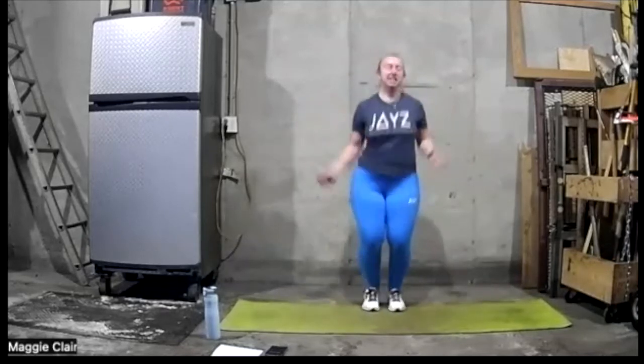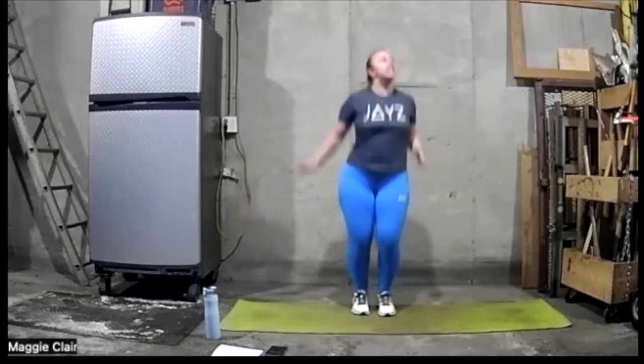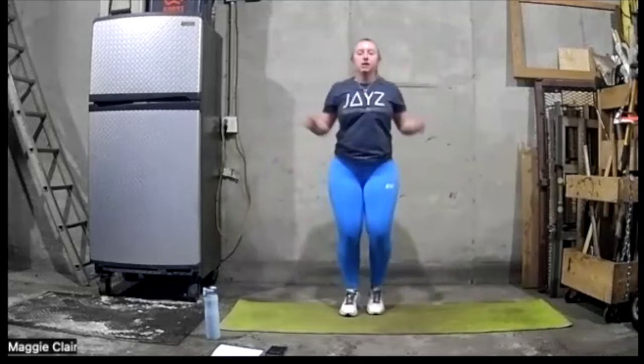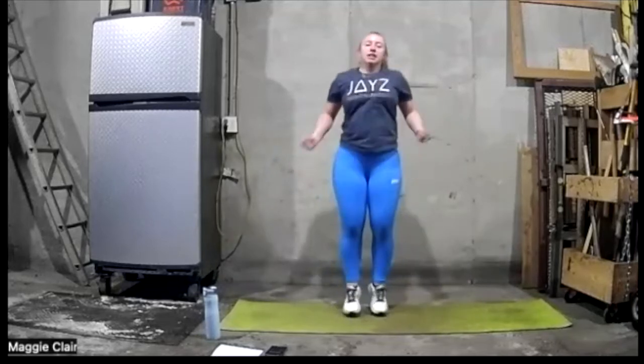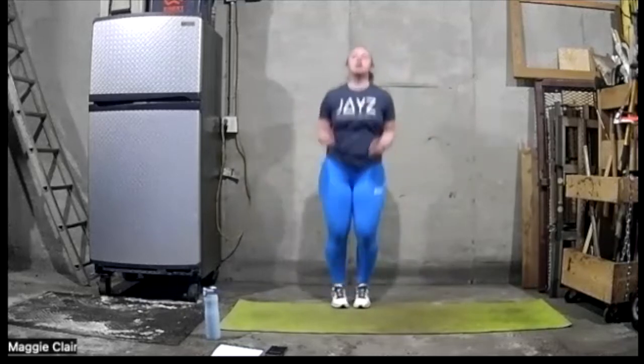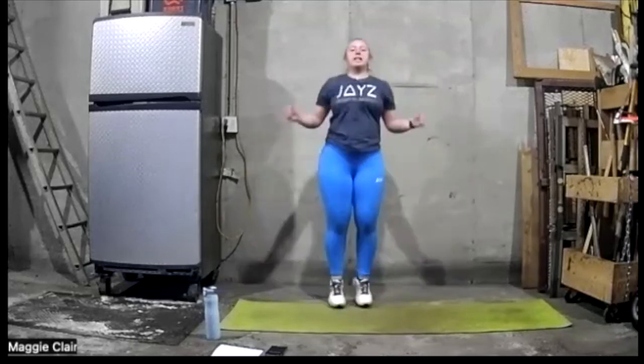Work really hard here — this is the last one. Feel your legs burning. Let's go. Getting hard. Ten more seconds here.